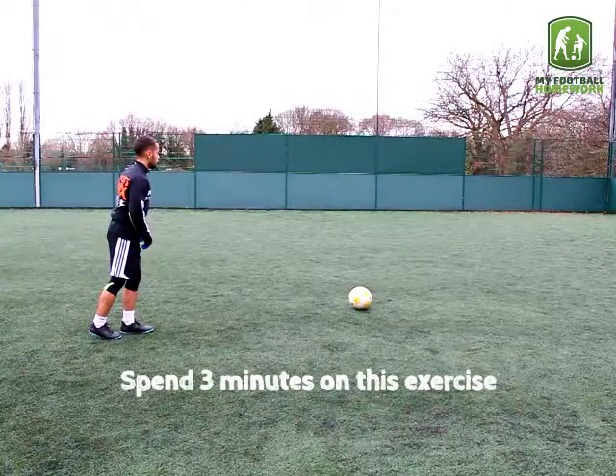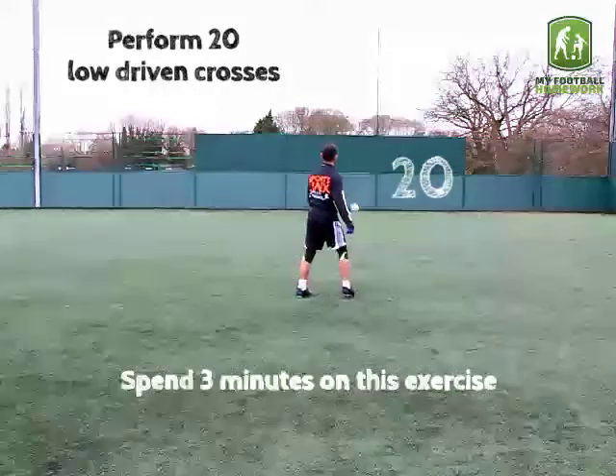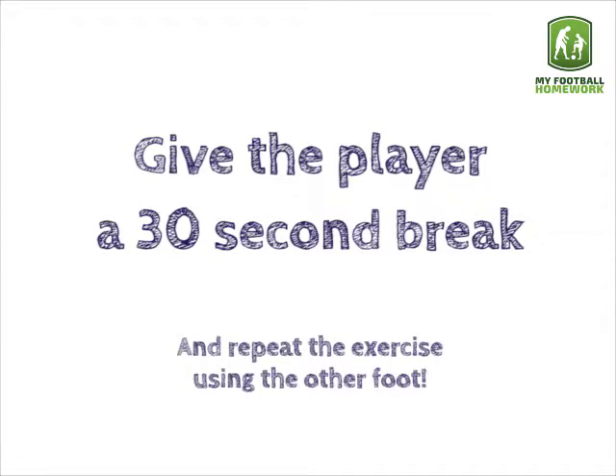Spend 3 minutes on this exercise. Perform 20 low driven crosses. Give the player a 30-second break and repeat the exercise using the other foot.